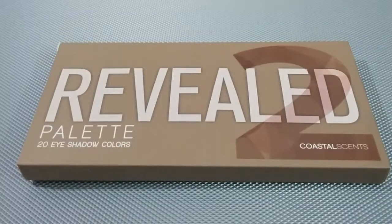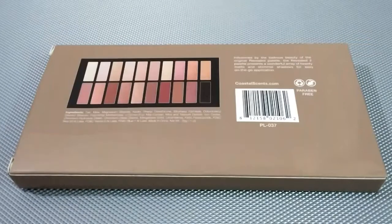Hey guys, welcome back to my channel Crescent Beauty Broadcast. For this video I will be doing swatches and review of the Coastal Scents Reveal 2 eyeshadow palette. The Reveal 2 palette eyeshadows look very similar to the Urban Decay Naked 3 palette.